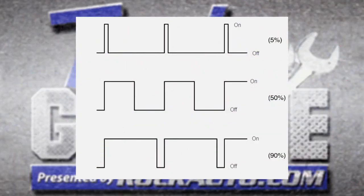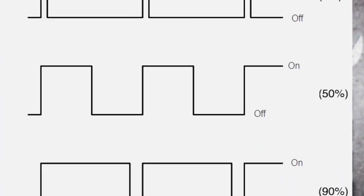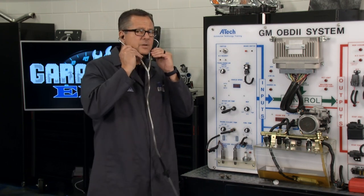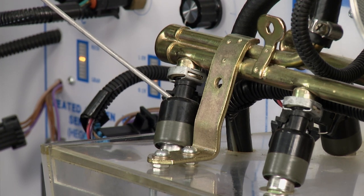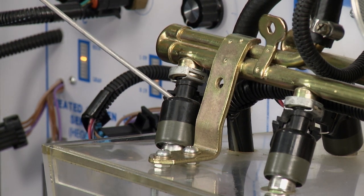It's all about pulse width modulation. The top graphic shows the injector on only 5% of the time — a rich condition. The middle is 50-50, right at that 14.7 stoichiometric ratio — the computer's happy there. The bottom shows 90% on time — a massively lean condition with the computer dumping fuel in. A simple first test: take a stethoscope, put it on the injector, and fire it up. I can hear it ticking — that means I'm at least getting a signal to it, though it doesn't confirm fuel is flowing.